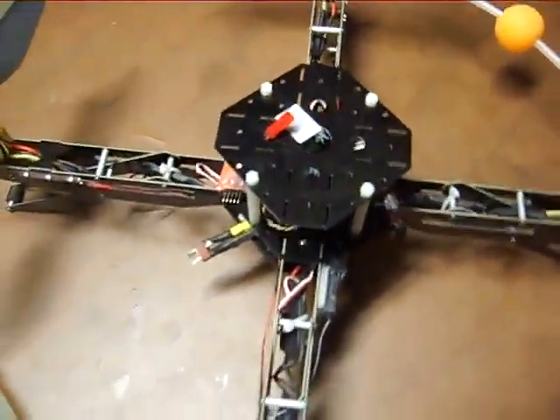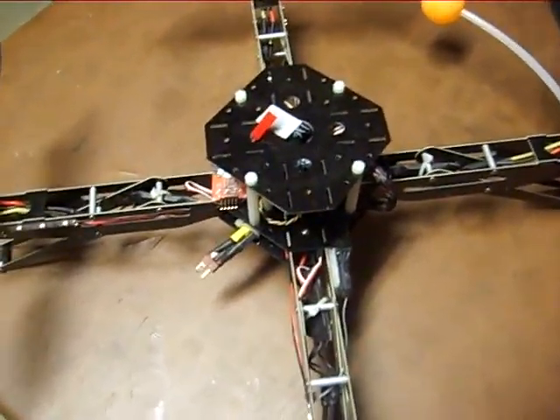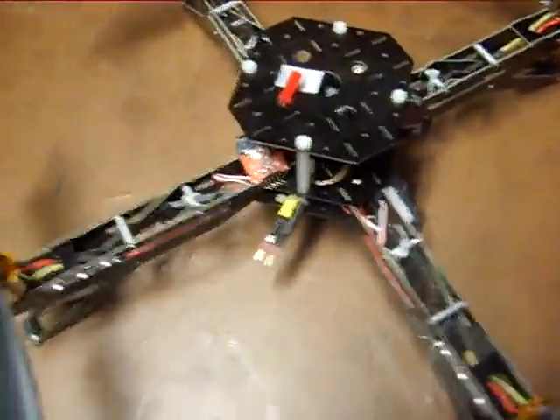We will get into the components and programming at a later date, as I will make another video showing everyone how to program the quad.